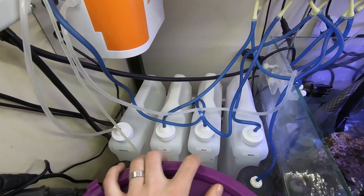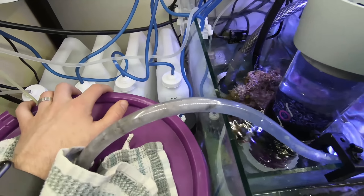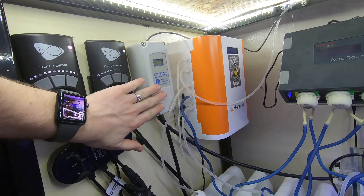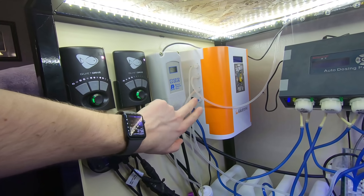Going down, we have the one-gallon space-saver containers with a little DIY Vos water bottle doser down there. On the side we have the Ranco temperature controller. I appreciate that because it is very important to have a proper temperature controller — always back up your backups.